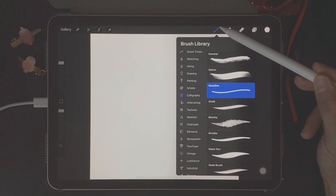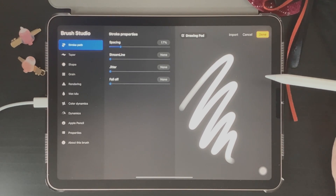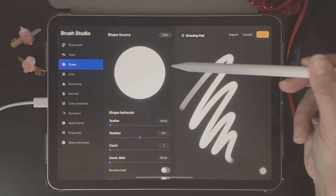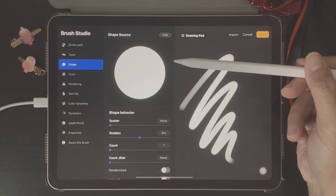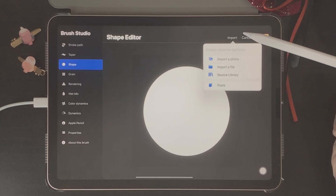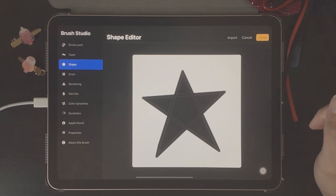Click on the plus icon to create a new brush. The first thing we're going to do in the studio is upload our shape. On the left side you can see Shape — click on that, which will show you your shape source. The default shape is a circle, but we're going to change that by clicking Edit. Then we click Import and go down and click Paste, and you'll see that our shape has been uploaded.